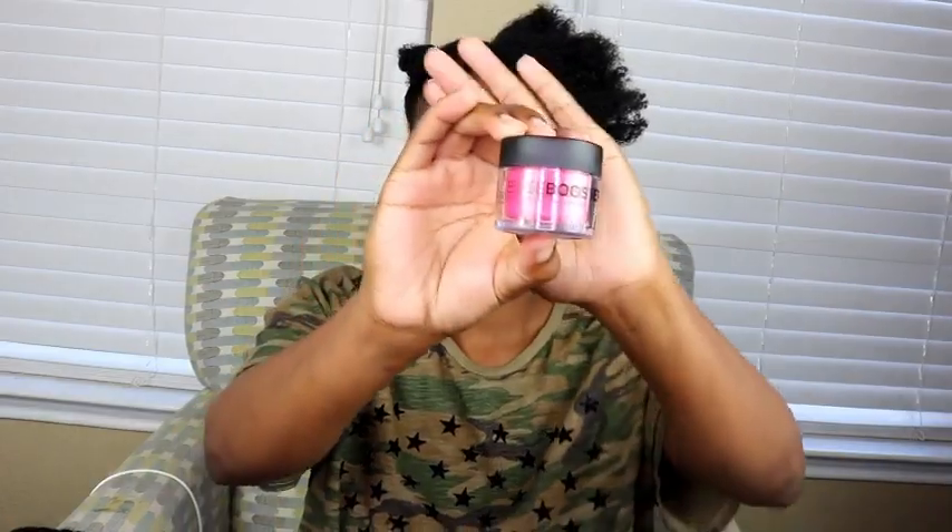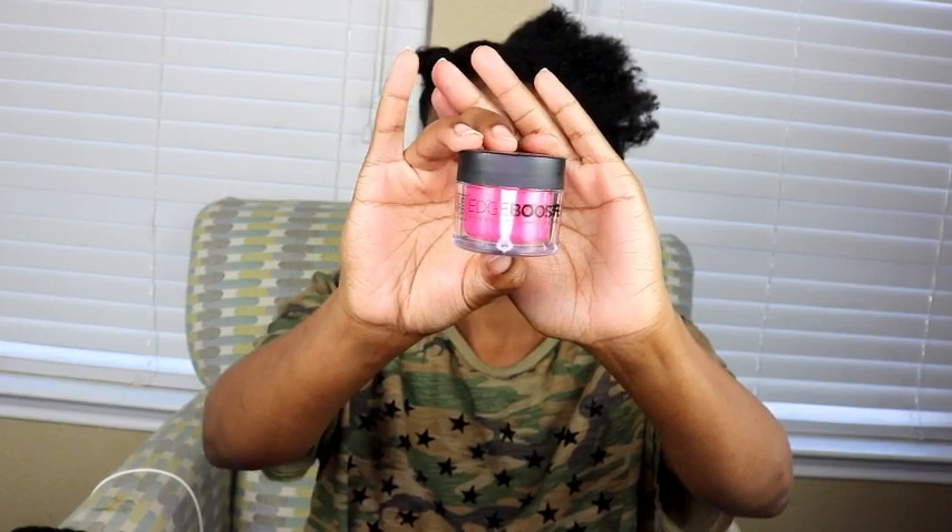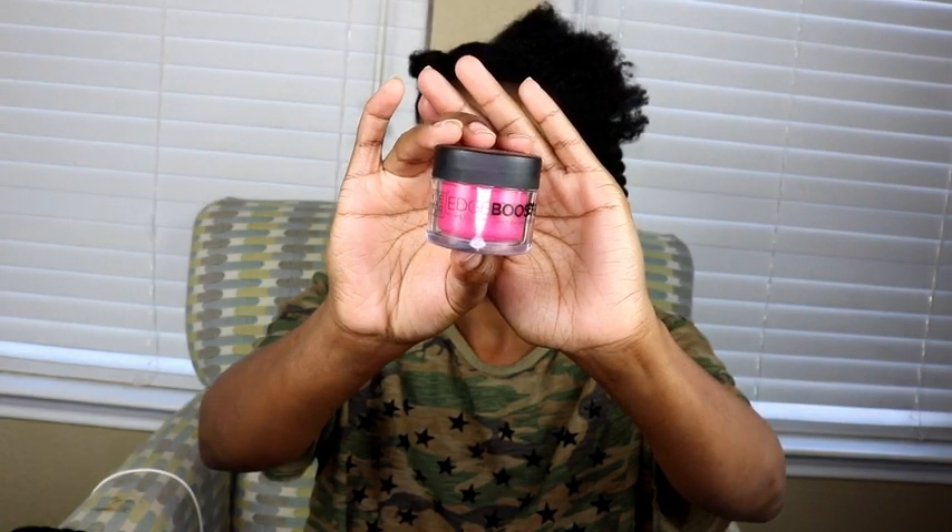Now it's time to work on the front section. I secure one section out of the way and focus on the remaining section. I'm starting with a new edge control I purchased on Amazon — the Edge Booster. I've seen it all over Instagram and Facebook, so I decided to see what all the hype is about and give it a try. Off the bat, I open up the bottle to show you the inside of the container.